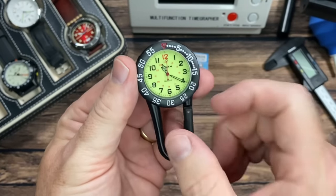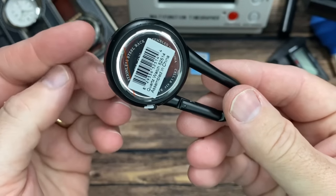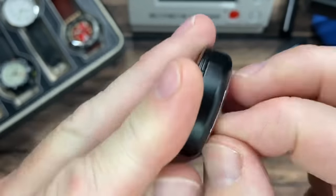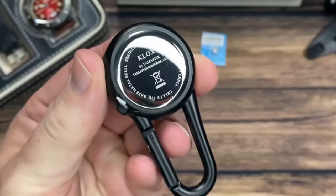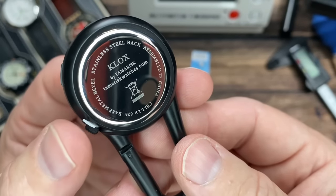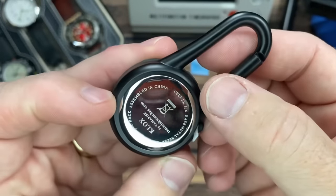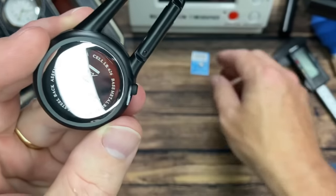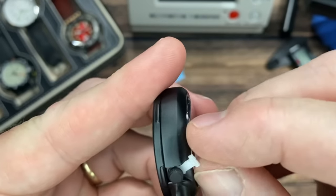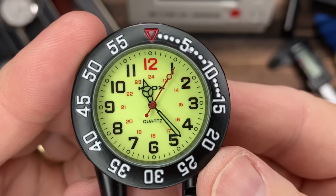First things first, you've got a black alloy case — I'd guess that — and it does say a stainless steel back. The specs on the back show stainless steel back, assembled in China, base metal bezel, which will match the case, and the battery number is LR 626, which is what we got here as well. Hopefully that's a second battery. Let's get it going — yes, it is a second battery.